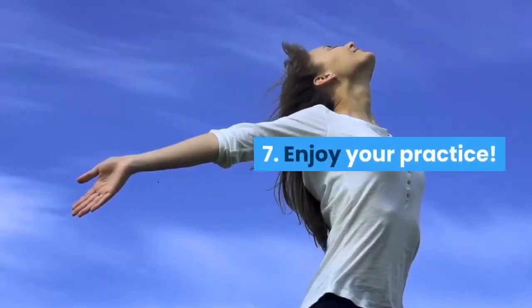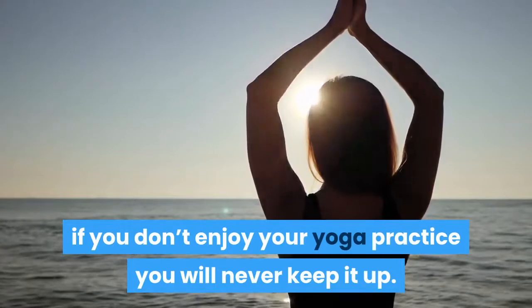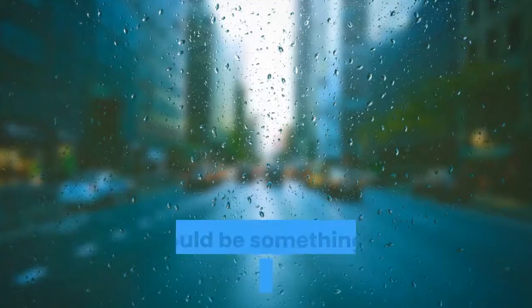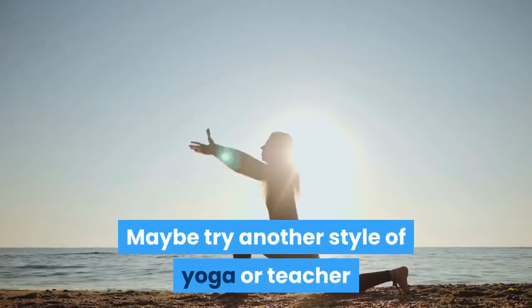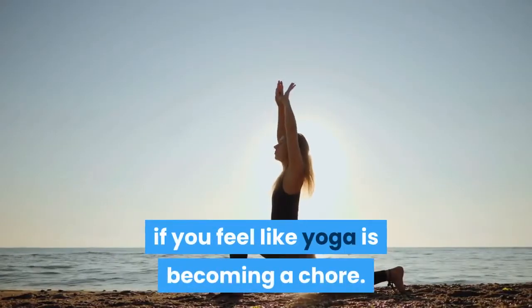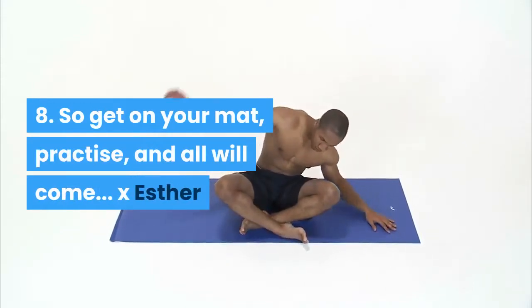7. Enjoy your practice. Don't overdo it — if you don't enjoy your yoga practice you will never keep it up. It should be something you look forward to. Maybe try another style of yoga or teacher if you feel like yoga is becoming a chore. 8. So get on your mat, practice, and all will come. x Esther.